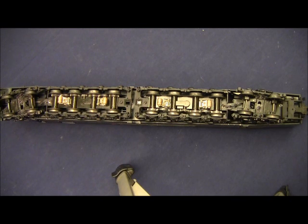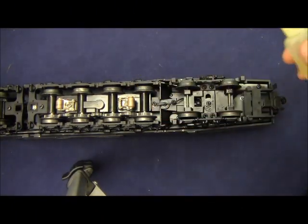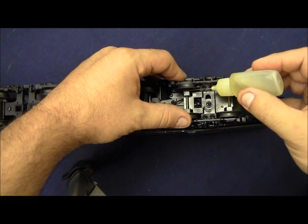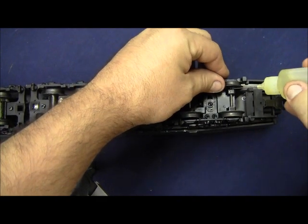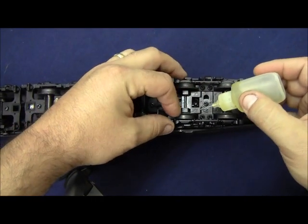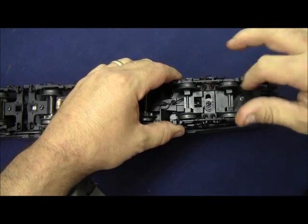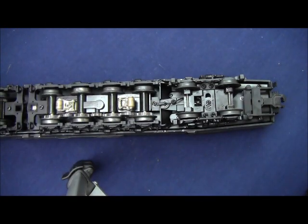Before we put this locomotive on the track, we want to make sure that we properly lubricate these trucks and collectors to prevent any unwanted squealing or squeaking when the locomotive is being operated. We're going to use our oil bottle with our needle applicator. Place a small drop of oil on the axles where they go through the bearings in the truck blocks — just a small drop is all that's necessary on each axle. Once you have the oil on the axle, work it in with your fingers. This will help lubricate those bearings and prevent any unwanted squealing.